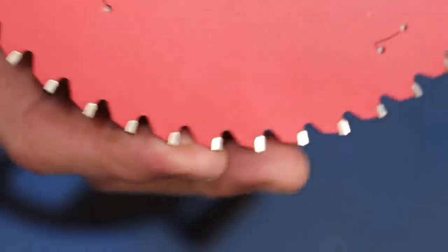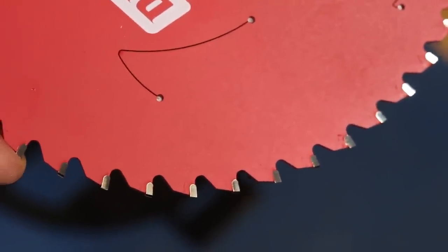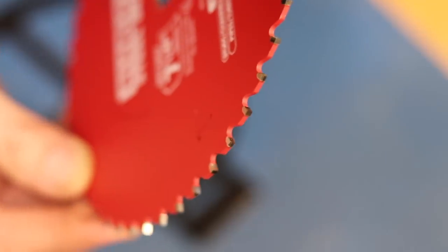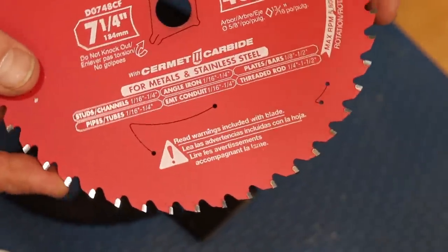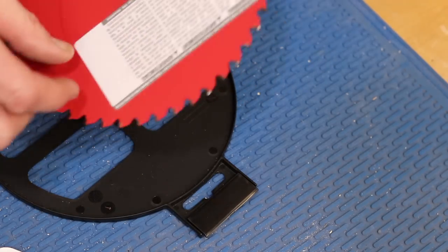Let me give you a look at the engineering design of the blade. It has advanced laser cut stabilizer vents which trap noise and vibration for maximum stability, keeping the blade cooler for straight, accurate cuts in metal cutting applications. It also has a laser cut thin curved design which provides less resistance. On here is a Perma-Shield coating — a non-stick coating that protects against gumming up and corrosion. And as always, before you put this blade in action, you're going to want to take the sticker off.